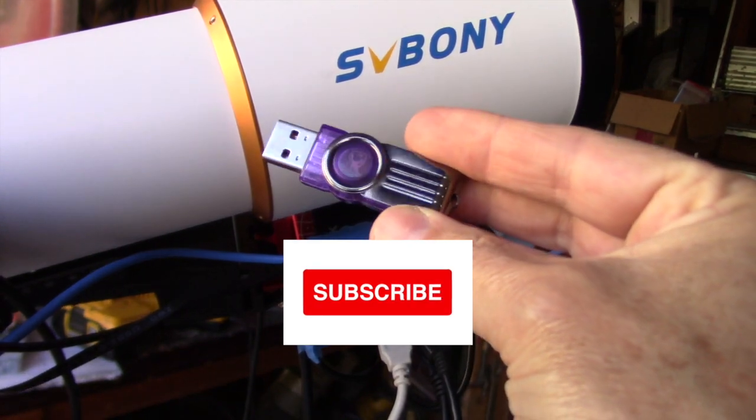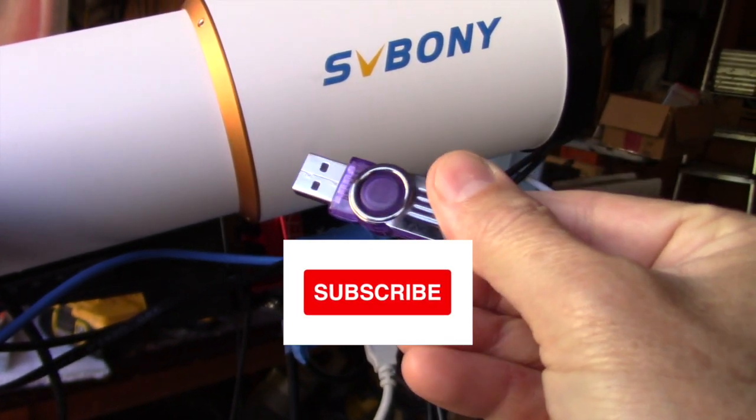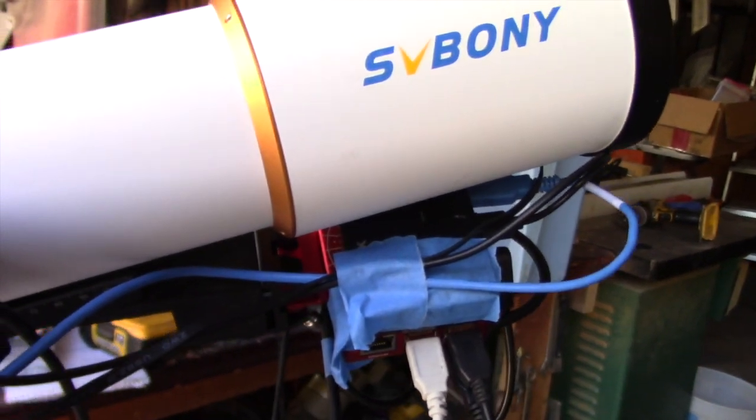That's all there is to it. Thanks for watching, and if you haven't already subscribed to my channel, please do so if you'd like to see the updates.